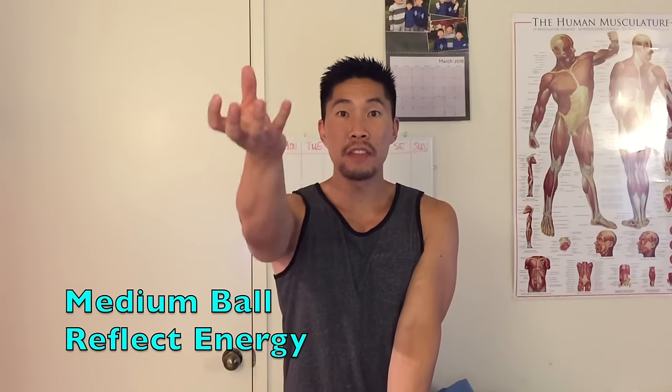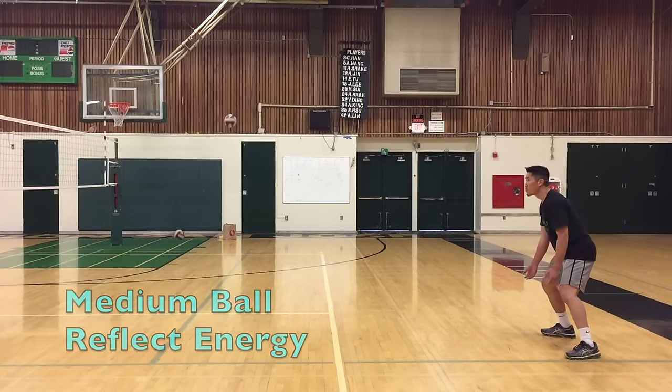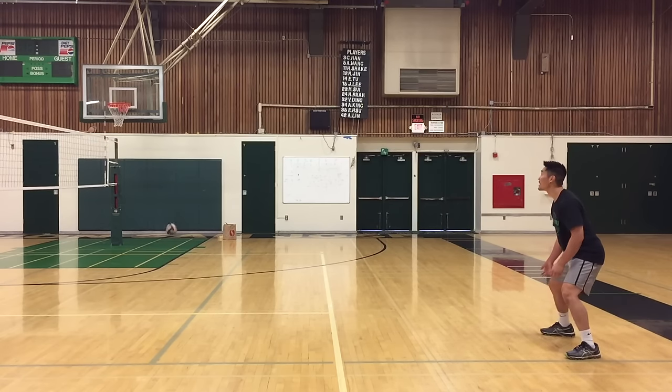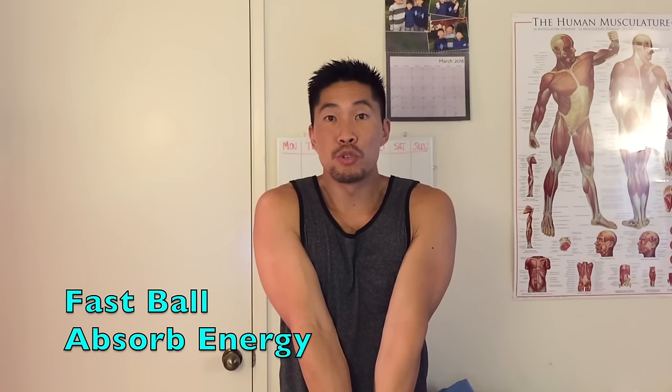If the ball is traveling at a medium pace, then you need to reflect energy — meaning take the energy and angle it somewhere else. If there is a lot of energy on the ball, meaning the ball is traveling very quickly, then you need to take away or absorb energy to control the ball.